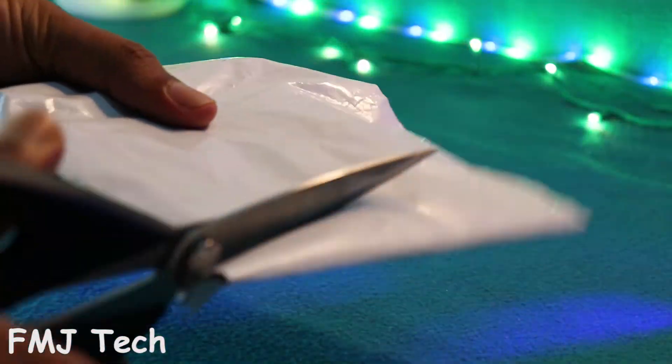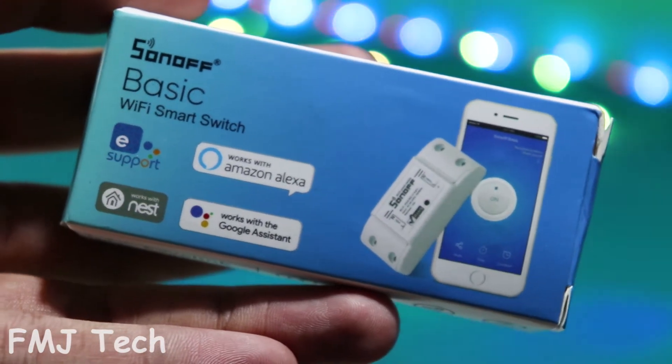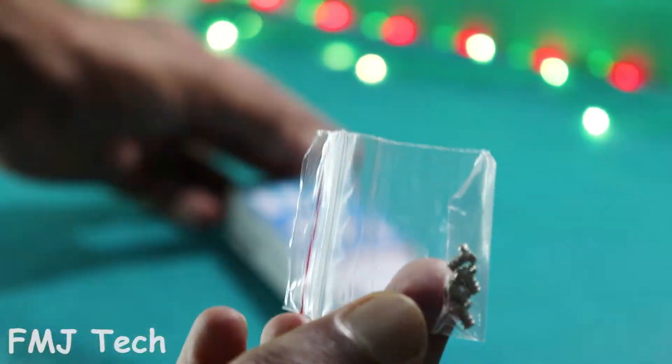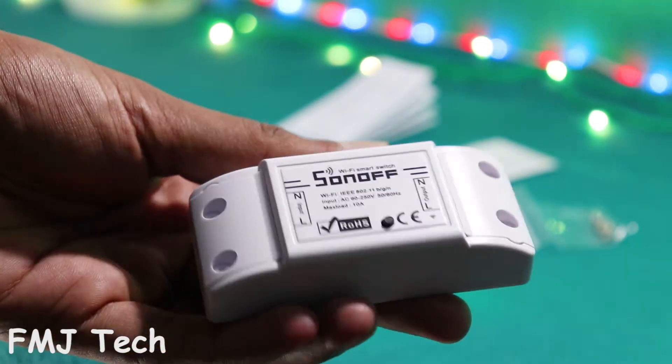Alright, before we get started, let's unbox this package and see what we are getting inside. The product comes in a smart cute looking package. And inside the box, we get some screws, an instruction manual, and finally, the Sonoff Wi-Fi smart switch.